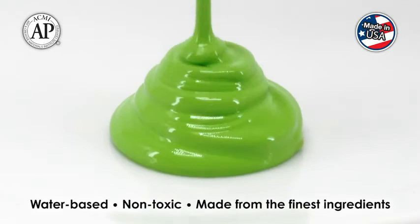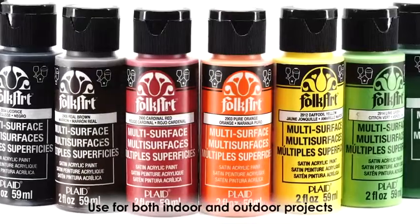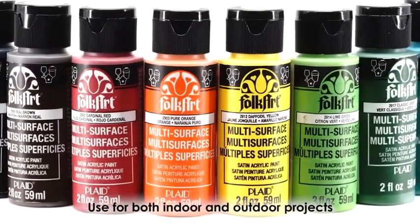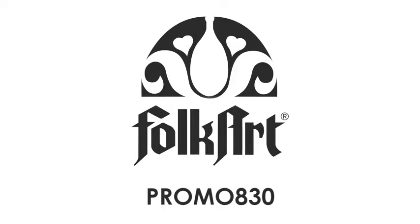It's water-based, non-toxic, and made in the U.S. from the finest ingredients. FolkArt multi-surface paint can be used for both indoor and outdoor projects. Get your FolkArt Promo 830 kit today.